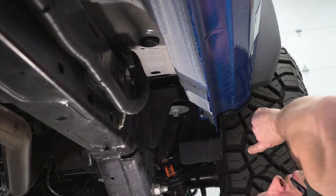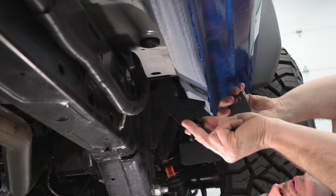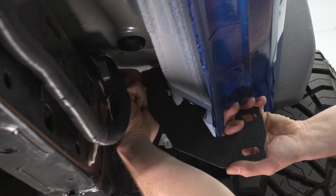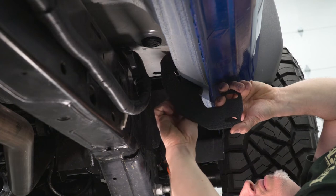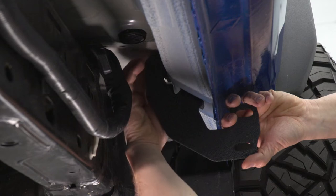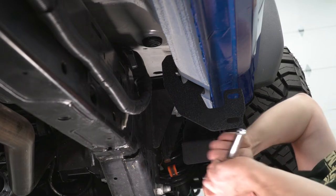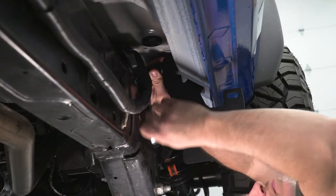Now we're at the back of the vehicle close to the tire. We're gonna install our first bracket here. I'm gonna take our 16-millimeter with a lock washer and flat washer and get these started. I'm gonna get the top one started, then do the same with the bottom one, and run them in by hand as far as I can. Now I'm gonna take my 16-millimeter socket with my 3/8 ratchet and tighten them up.